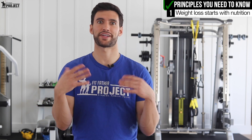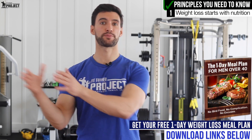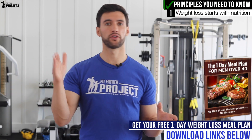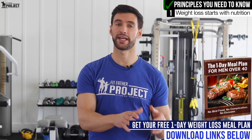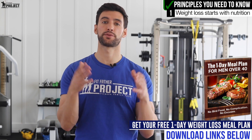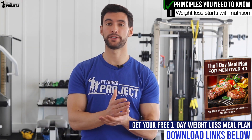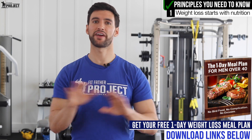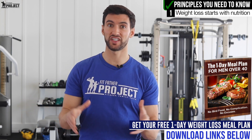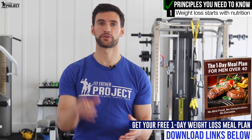Nutrition is a complicated topic — a lot more than just 'eat every four hours.' We actually created a free one-day weight loss meal plan for men that spells out the entire day of eating: all the timing, all the recipes. I highly recommend you subscribe and download a copy. The meals are simple, require very little to no cooking, and you can actually see changes in your love handles this week by implementing that meal plan.